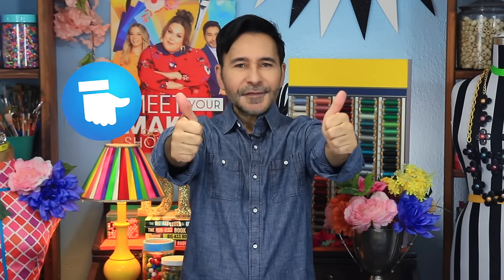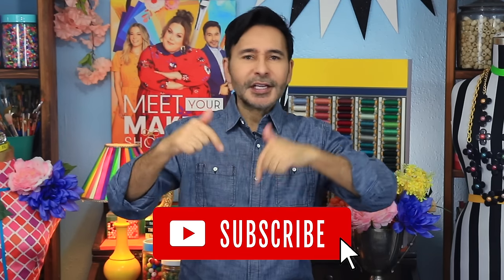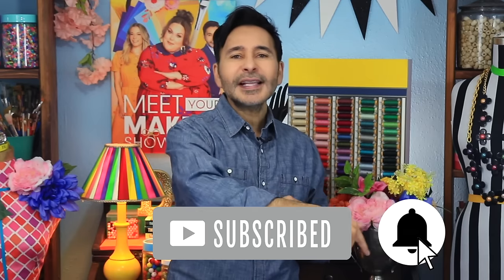Thumbs up if you like this video, leave me a comment and I will get back to you. Subscribe to my channel if you haven't already and press that notification bell so that you know when I have a new video. Grab any one of my craft books for inspiration — I think you'll like The Big Ass Book of Bling. I will see you next week. Bye!